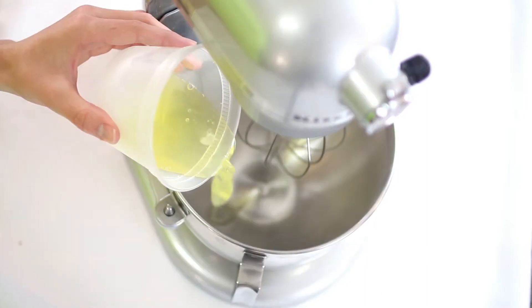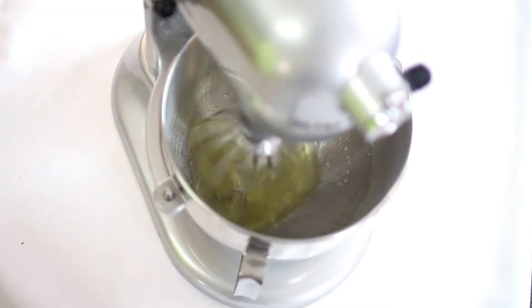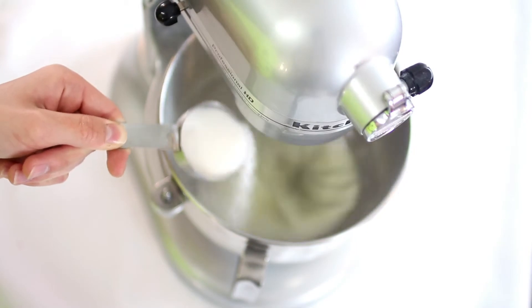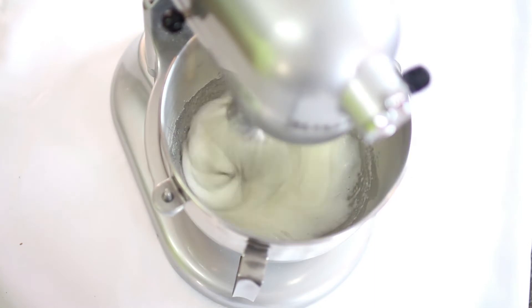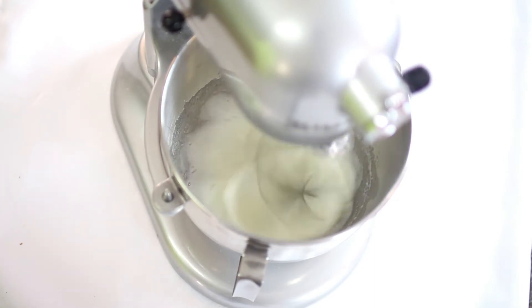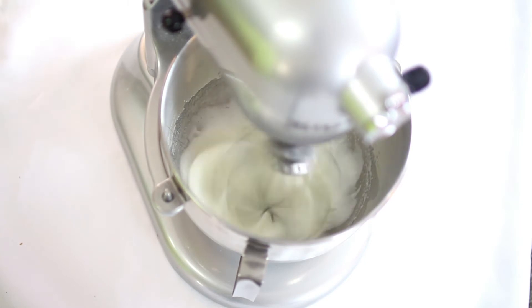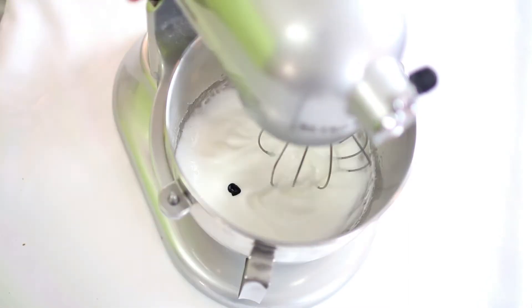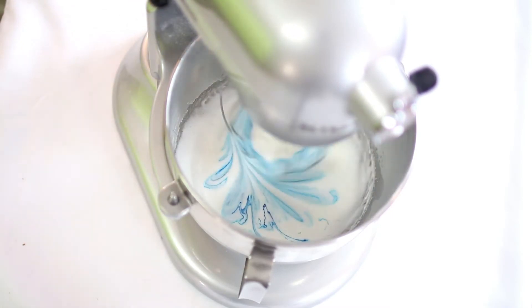Separate three egg whites and put those in the bowl of a stand mixer. Whip them until they're nice and frothy, then add in your granulated sugar and whip until stiff peaks form. At this point you can add any food coloring you want — I highly recommend using gel food coloring because liquid food coloring could mess up the recipe.